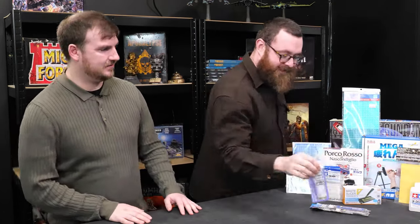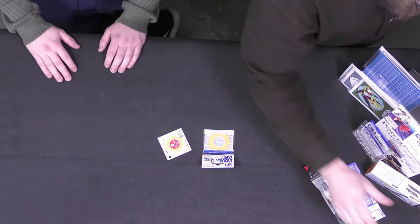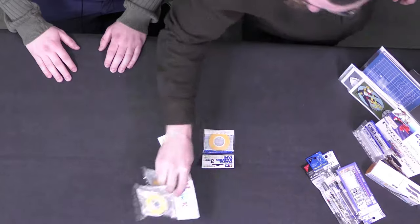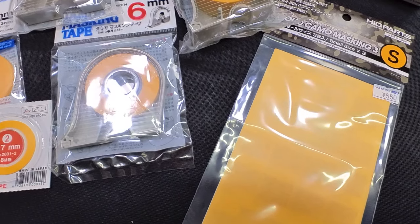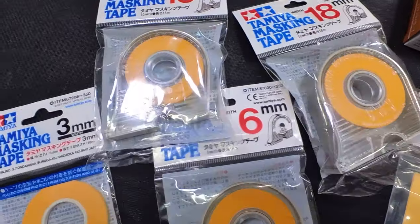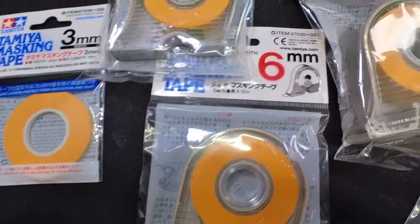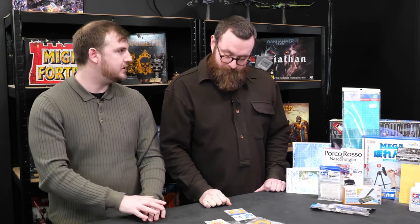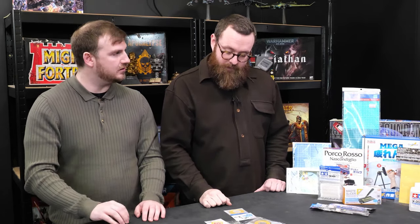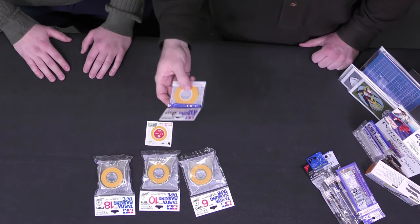Why don't we start off with some of this gubbins? Tamiya masking tape is really quite good in a lot of instances, but it's a little bit difficult to find here and it's a bit pricey. It's not pricey in Japan — whatsoever. So we picked up as much as we could. Different widths for different things — this 0.7 millimeter is so thin, so tiny. It's very exciting because of how difficult it is to paint stripes on some of those smaller models. Some of these came with dispensers, and we do already have some of this and have used it.